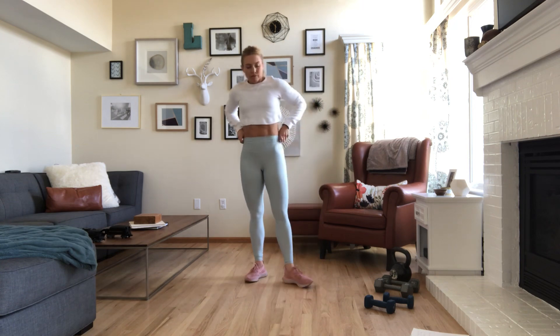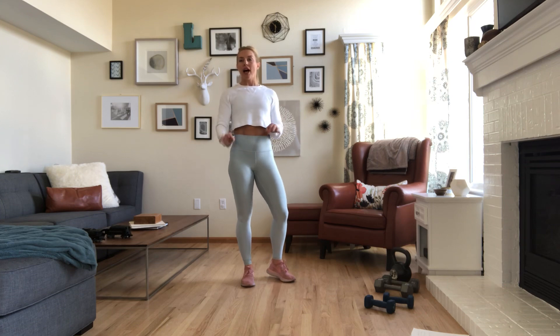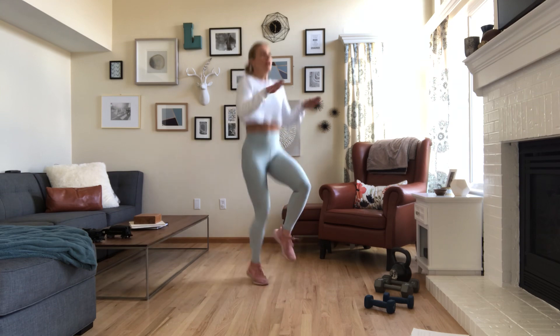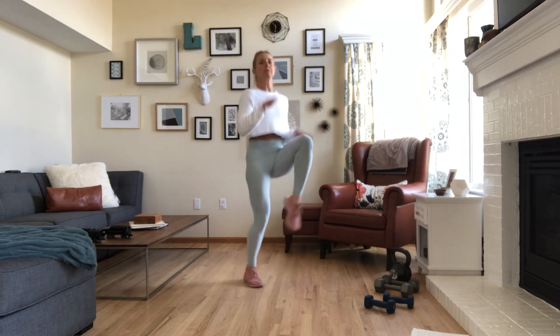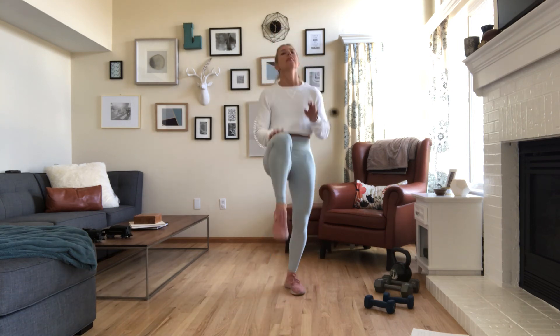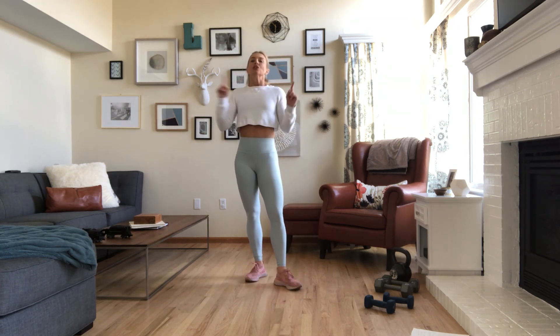And then our beloved high knees. I like to have my hands out in front of me as a guide for how high I want my knees when I run. You are light on your feet — heels do not touch the ground. Think of having springs on the balls of your feet; every time the ball of your foot goes down, it just pops right back up. 30 seconds. After that, rest for a minute and start back at the top. Go through that four times — three times if you're short on time.